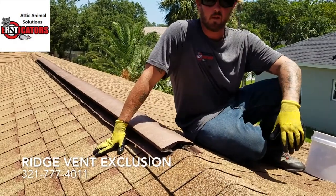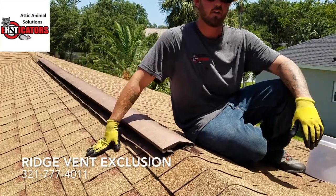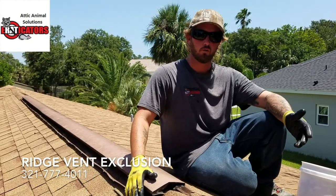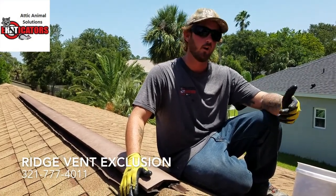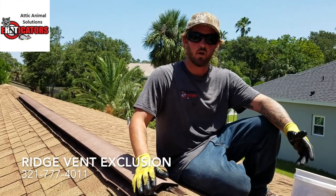There are other kinds of ridge vents on shingle roofs. Sometimes you have the long off-ridge vents, which we've shown in another video, and sometimes you'll have ones that actually have shingle laid over them. Those are usually pretty secure, but it's worth a look to go check the end caps to make sure they are in place — sometimes they aren't even there, or they've deteriorated or been chewed out.